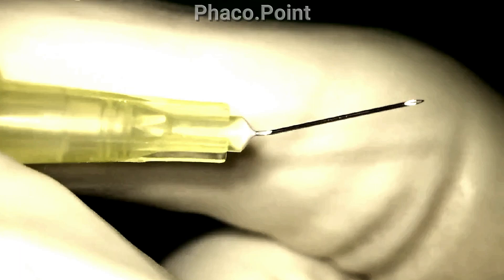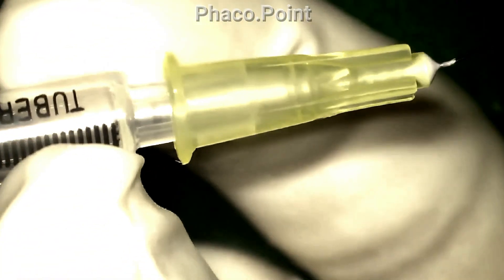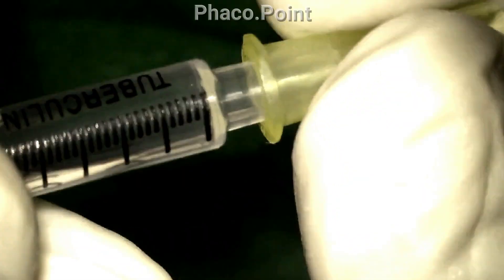In order to perform a Descemet's pexy, I take a 30-gauge needle that is just proximally bent at the hub. I ensure that if I have to have more than one injection, I change the needles because they do get blunt on repeated injections. This needle is then connected to a tuberculin syringe into which we draw the gas that we want to inject into the patient's eye.